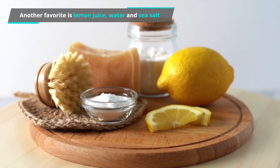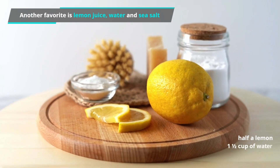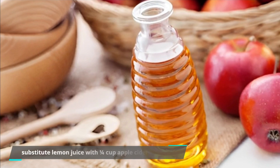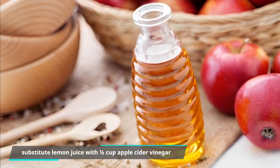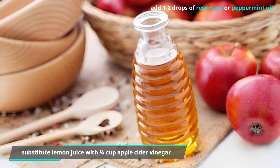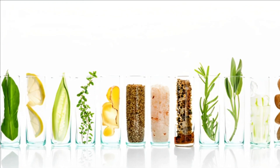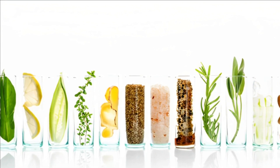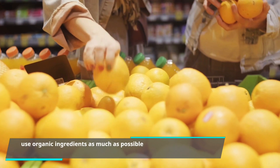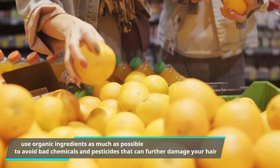Another favorite is lemon juice, water, and sea salt. Squeeze half a lemon to get the juice, add 1½ cups of water and 2 tablespoons of sea salt. You can also substitute lemon juice with ¼ cup apple cider vinegar, and add 1 to 2 drops of rosemary or peppermint oil. Remember to use organic ingredients as much as possible to avoid bad chemicals and pesticides that can further damage your hair.